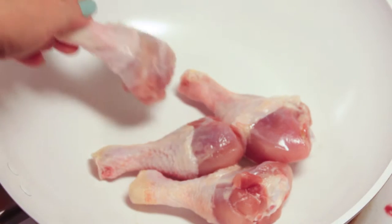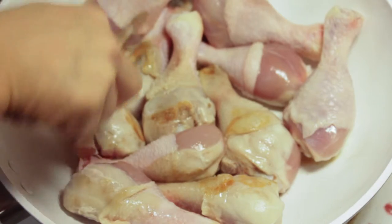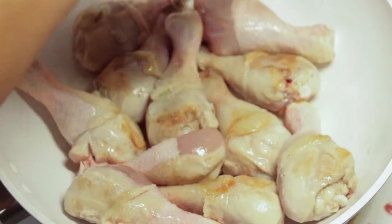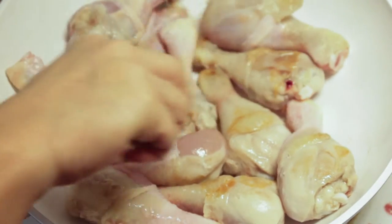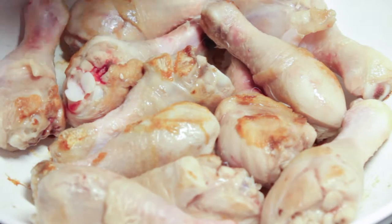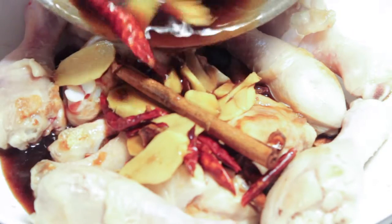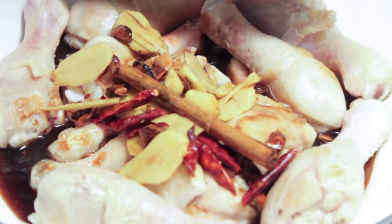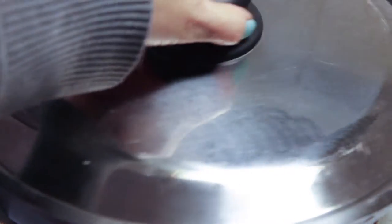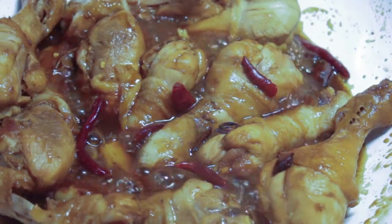Brown the chicken on a moderately heated non-stick frying pan. Do not cut the chicken skin, so you don't need any oil when browning the chicken. When the chicken is browned, add in the seasoning ingredients. Make sure the marinade is enough to cover the surface of the chicken. Cover with the lid and let it simmer for 2 minutes. Open the lid and turn the chicken every 5 minutes, stirring the chicken around.